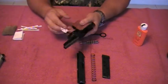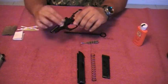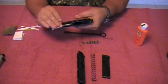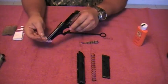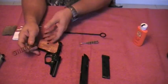Right now we want to get a patch and just wipe it down a little bit.